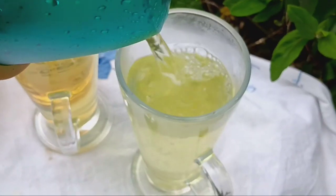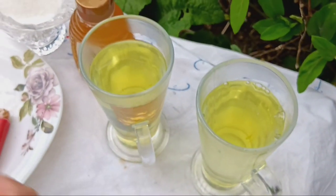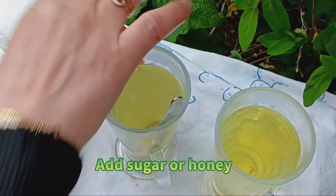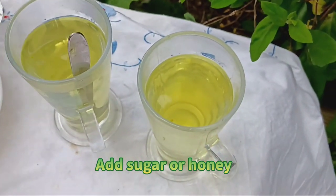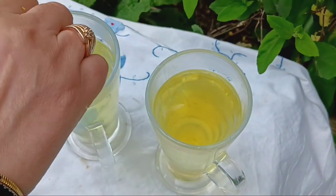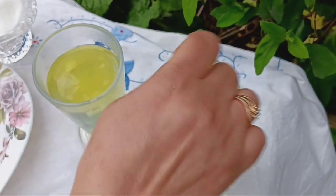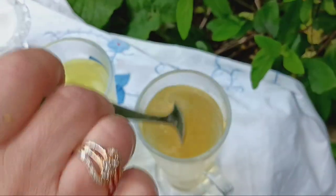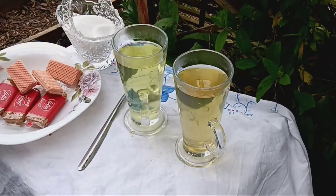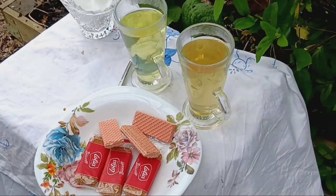But wait — why should you incorporate dandelion tea into your routine? Well, let's talk about its amazing health benefits. Dandelion tea is not just a tasty beverage; it's a powerhouse of nutrients. It aids digestion by maintaining bile flow and soothing the stomach lining. Plus, it's packed with essential vitamins like A, C, and K. Vitamin A and C boost the immune system, support healthy cell growth, and even improve eyesight while reducing signs of premature aging. And vitamin K is crucial for bone health and blood clotting.